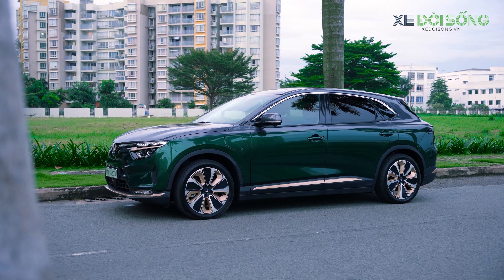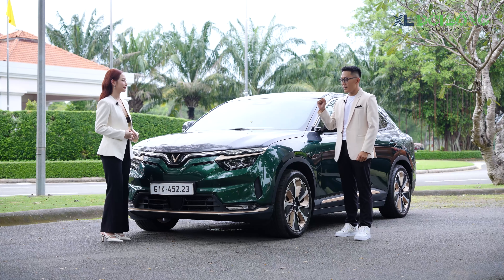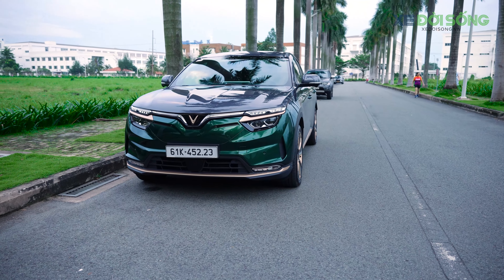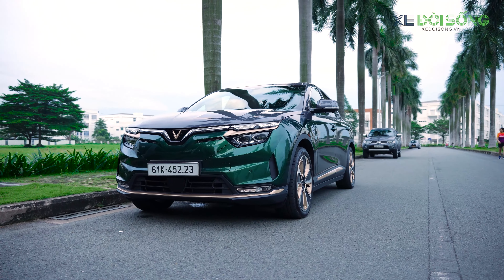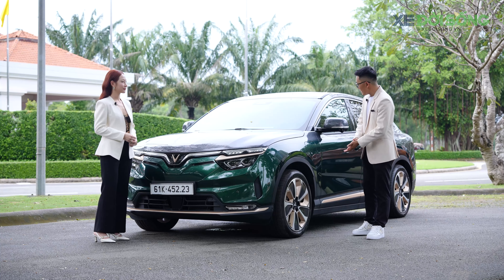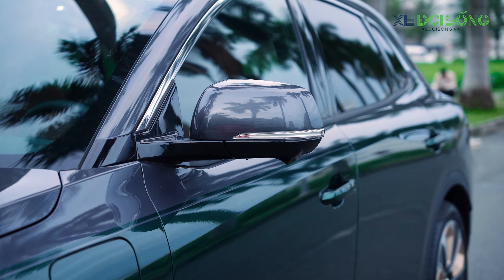Chiếc VF8 Plus cũng có những điểm nhấn ngoại thất là dấu ấn đặc trưng của dòng VF8 trước đây: ngoại hình sang trọng, táo bạo, thiết kế năng động và tối ưu khí động học. Ở ngoại thất vẫn có các chi tiết như gương chiếu hậu chỉnh điện, gập điện, tích hợp đèn báo rẽ và cảnh báo điểm mù.